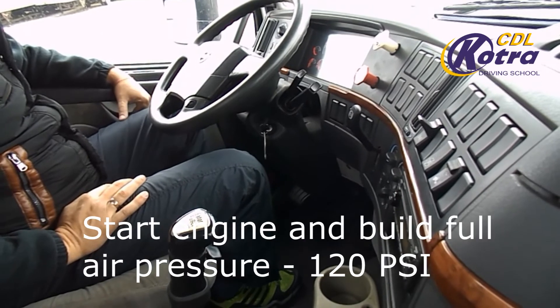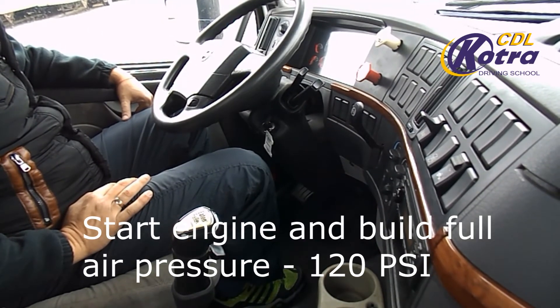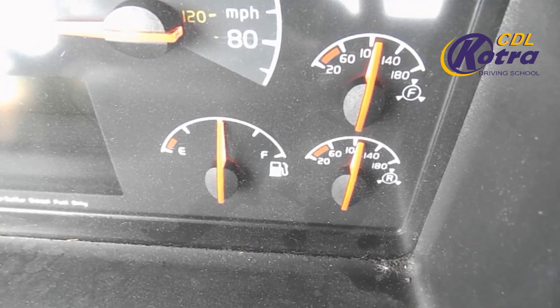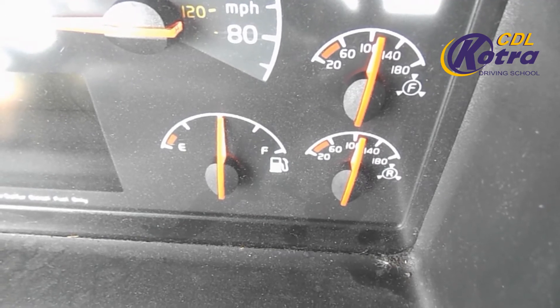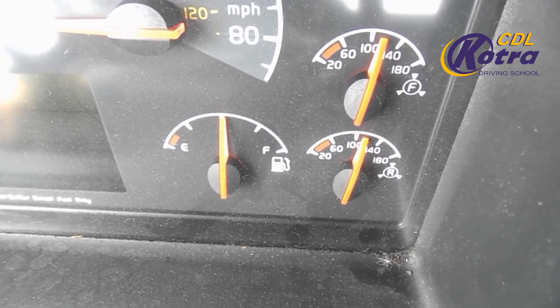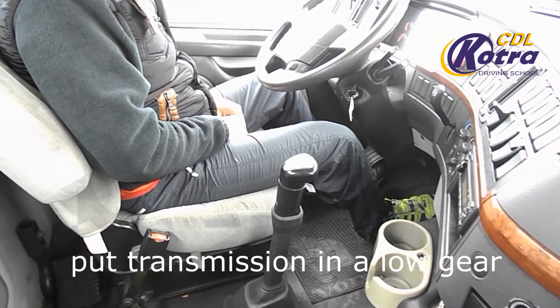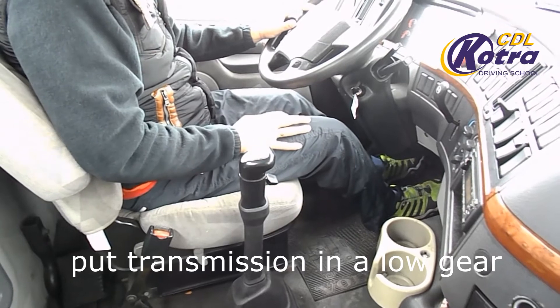Start the engine. Build full air pressure to 120 PSI. Put transmission in low gear.